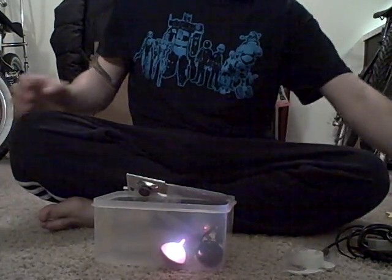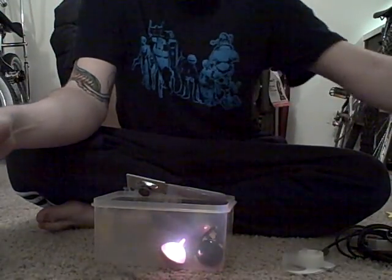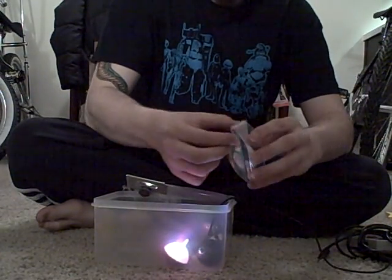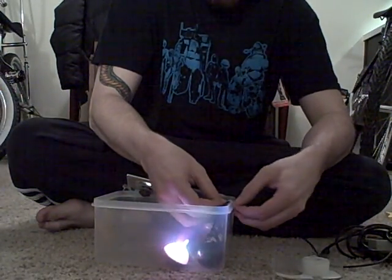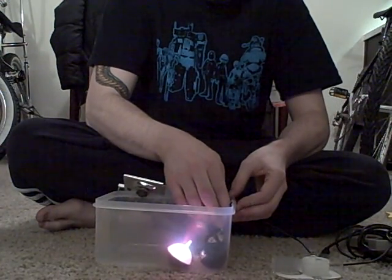The last thing we need is a power source. I used any old cell phone charger. Go ahead and hook this up to one of the pencil grips and tape that down as well. Now don't use duct tape for this — HD tends to not work as well if you use anything but scotch tape.